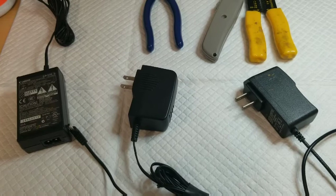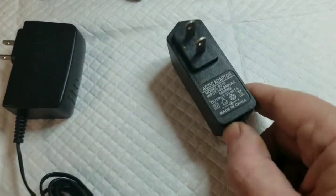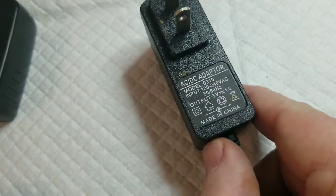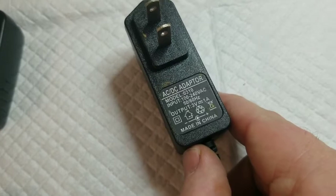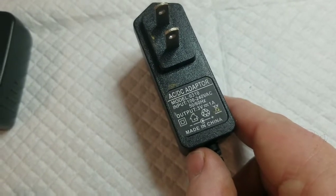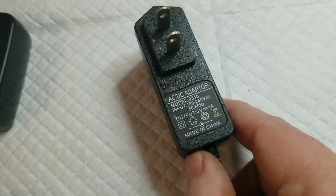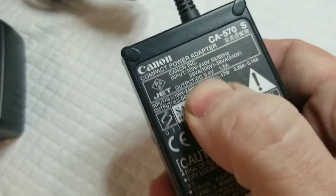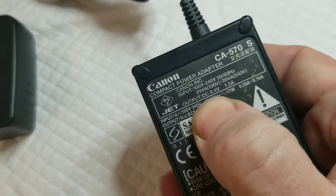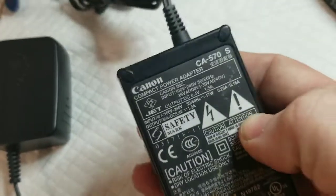So how do you know which one of these has that output? On every one of these devices you'll see there is an input requirement and an output requirement. This one says the input is 100 to 240 volts AC but the output is 3 volts DC at 1 amp. This one is more extreme — the output is 8.4 volts and 1.5 amps, so that's way too strong.